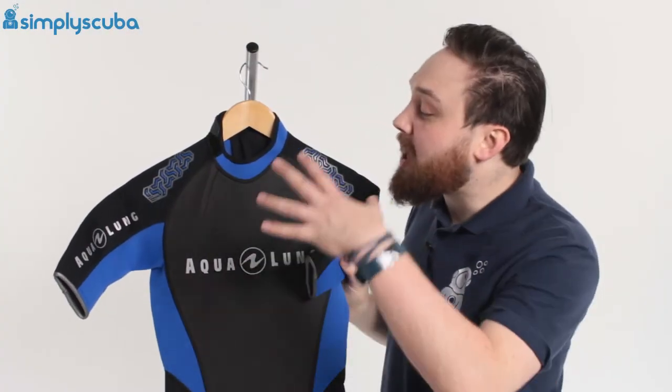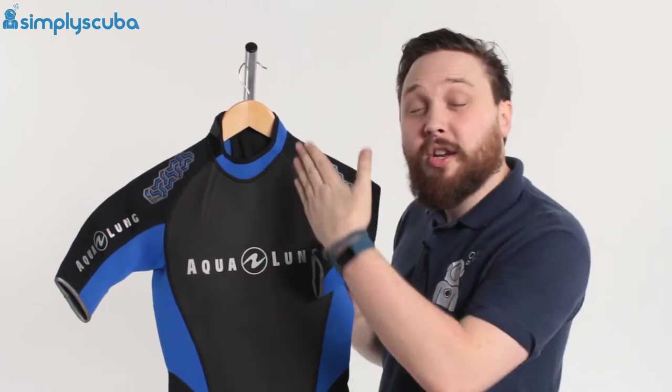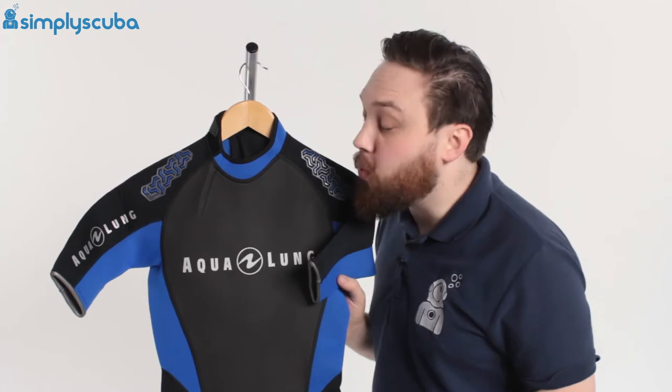Hi guys, welcome to Simply Scuba. Here we have the Aqualung Men's Mayheath 3mm Shorty. This is great for warmer waters, for tropical waters — 3mm neoprene with short sleeves, so it's really nice and flexible, incredibly easy to get in and out of, but it's just going to keep your core body nice and warm.